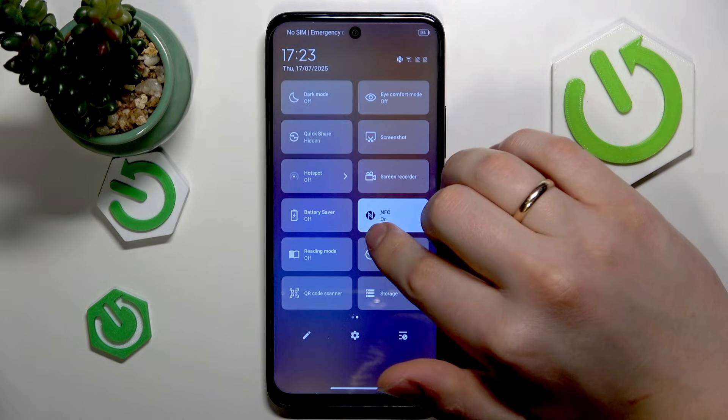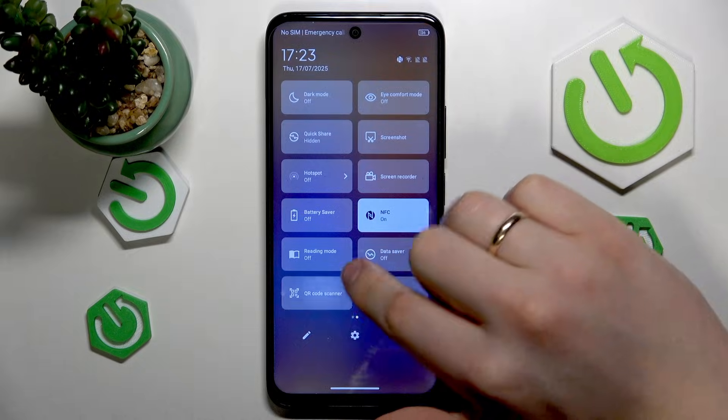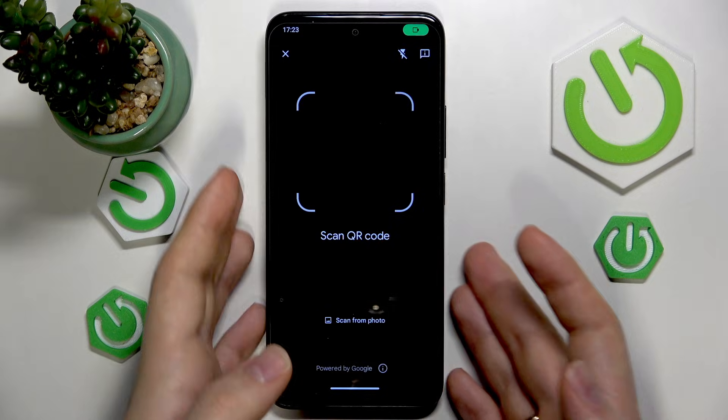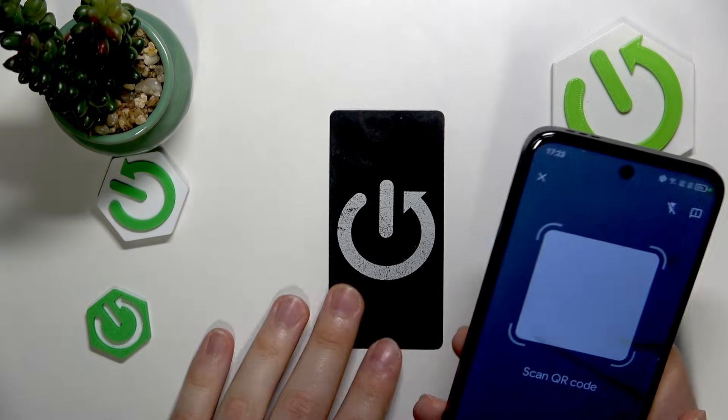Then go to the second page and look for the QR code scanner. That is a built-in tool that all TCL phones, or at least smartphones, come with.